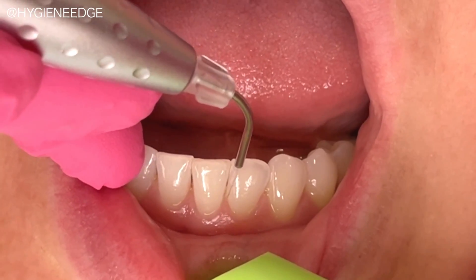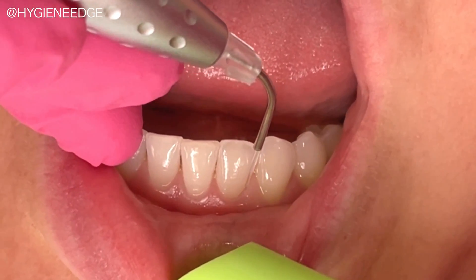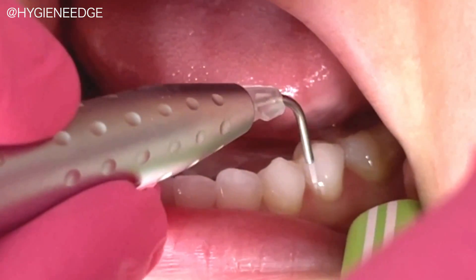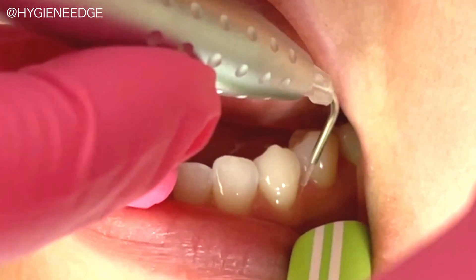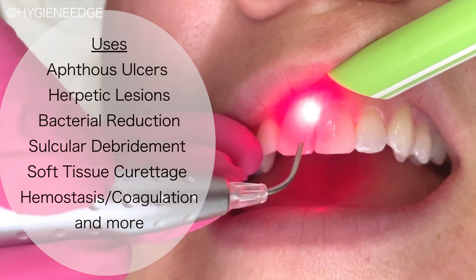You'll spend about 5 to 10 seconds per tooth, all while keeping that tip in the pocket at all times when it's activated with the pedal. LBR takes about 5 minutes for the whole mouth, and you'll have a reduction in those microbe levels, which helps to prevent inoculation from diseased pockets. It will stimulate new cell growth and healing of tissues for patients of all ages.